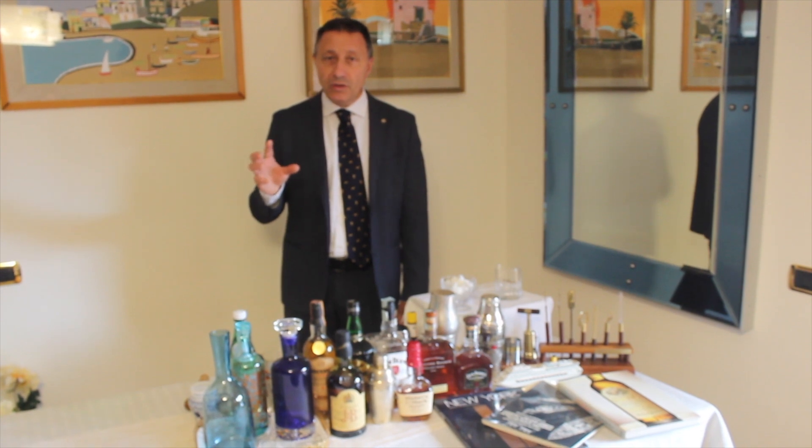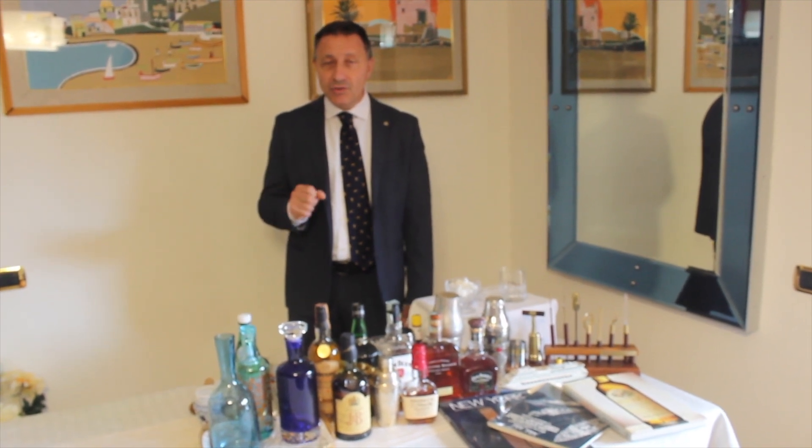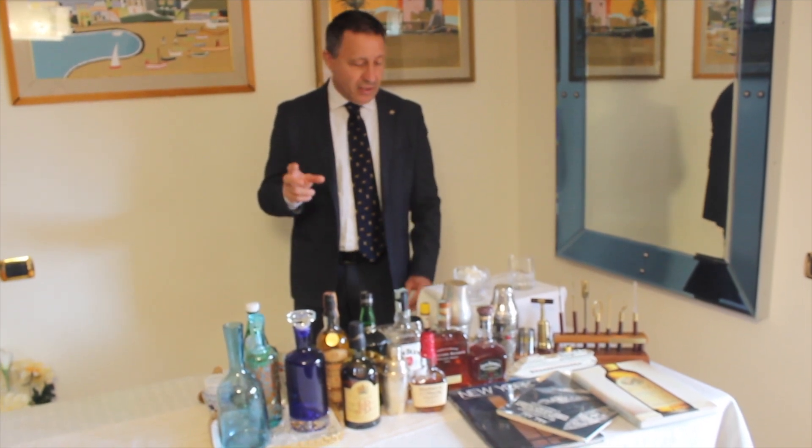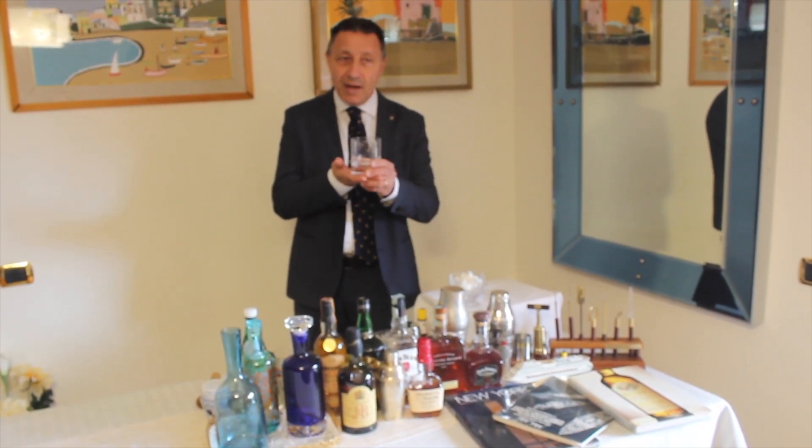Si è chiamato Old Fashioned, quindi vecchio stile. Questo cocktail ci serve anche per ricordarci una cosa: ha dato il nome al bicchiere, come il Martini ad esempio. Infatti questo tipo di bicchiere si chiama Old Fashioned.